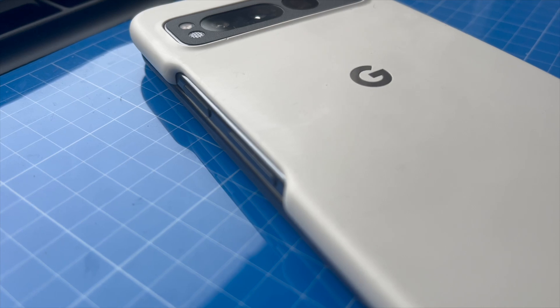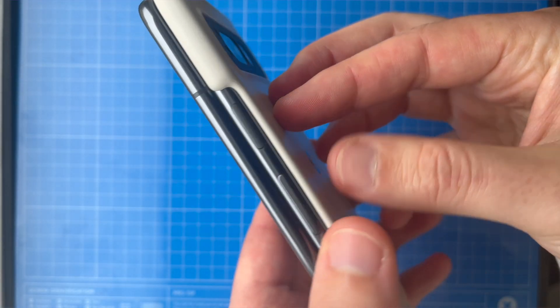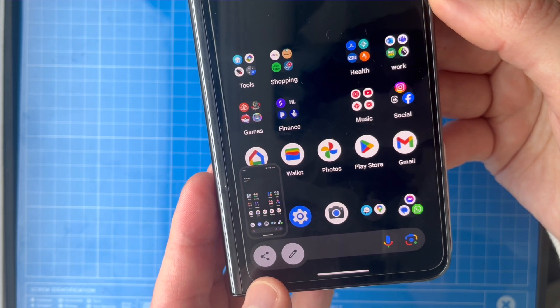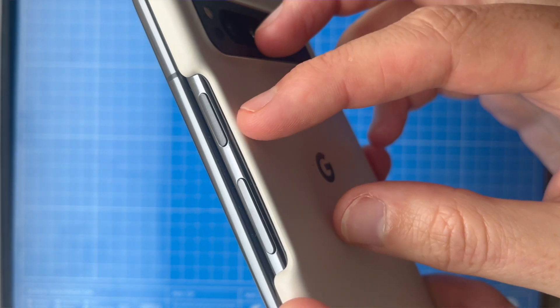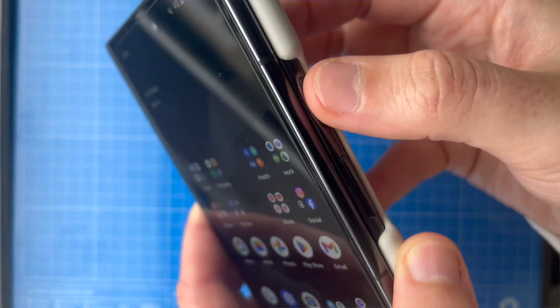On the side of your phone there's a power button and a volume up and down rocker. The first way to take a screenshot is to press the power button and the volume down rocker at the same time. The screenshot will show up in the bottom corner and you can tap on it and share it however you want, or make notes and draw arrows on it. Just to recap: press the power button and the volume down button at the same time, and you have taken a screenshot.